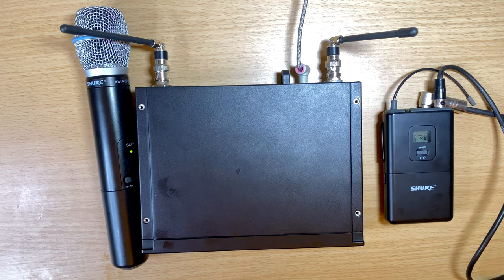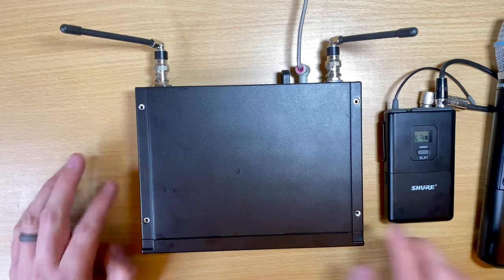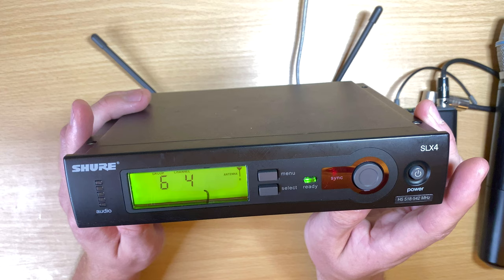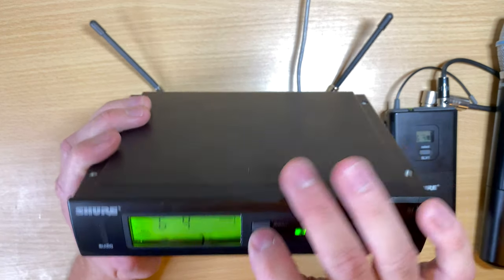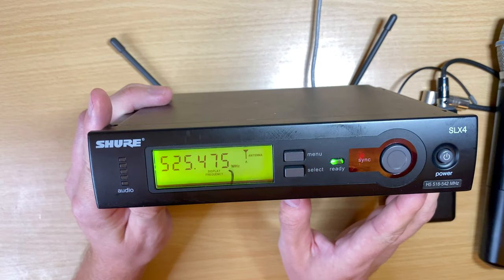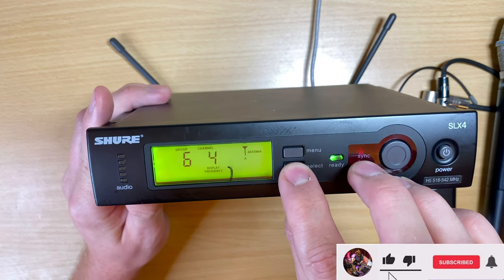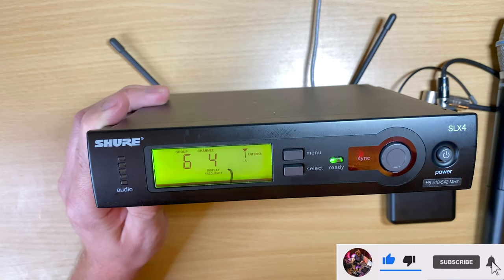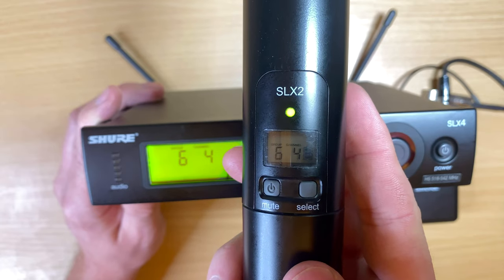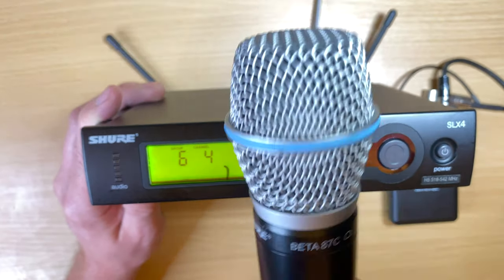In order to communicate with each other, the transmitter and receiver need to be set to the same frequency channel. There are two common ways to see what channel you're on: it'll give you a group and a channel number — for example, group 6, channel 4 — or sometimes it'll display the actual frequency. This SLX can be set to either. For example, this is on 525.475 MHz, which is group 6, channel 4. I just need to set both the transmitter and receiver to the same settings.